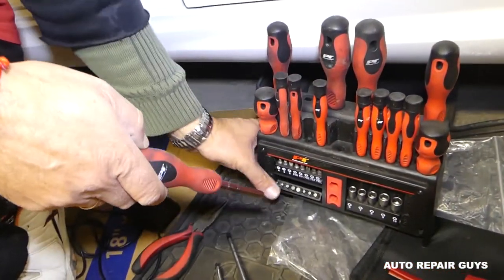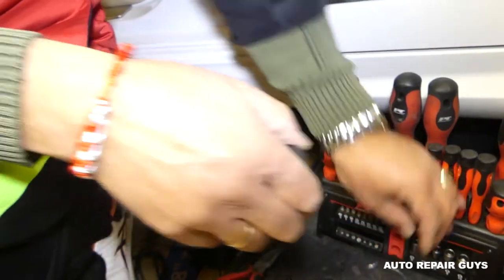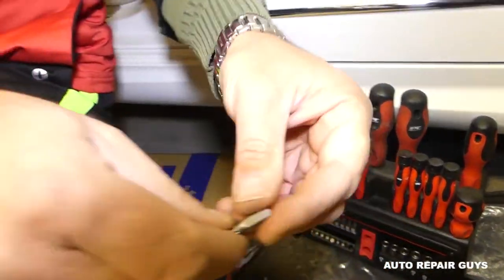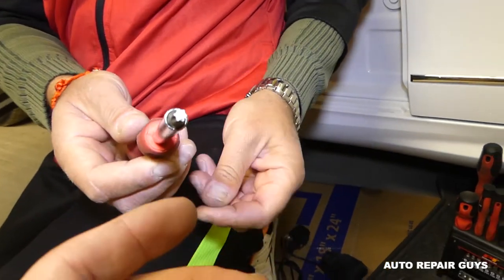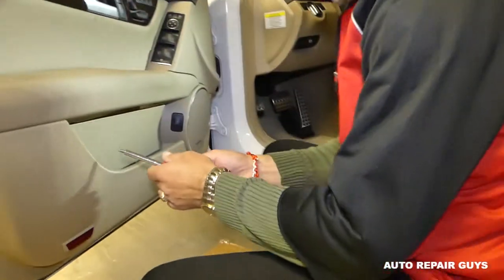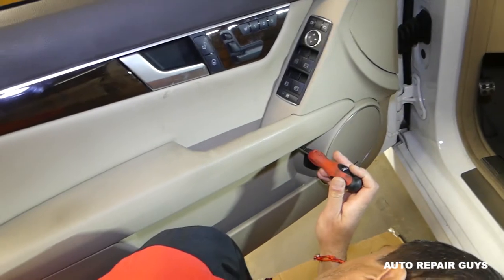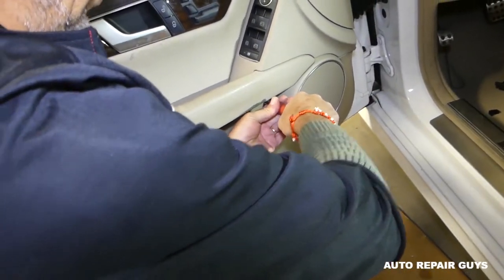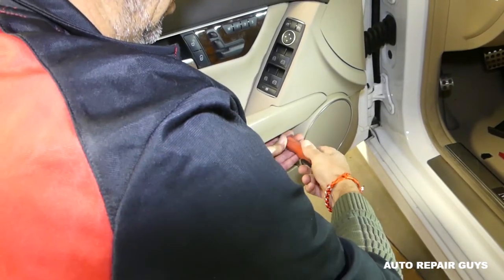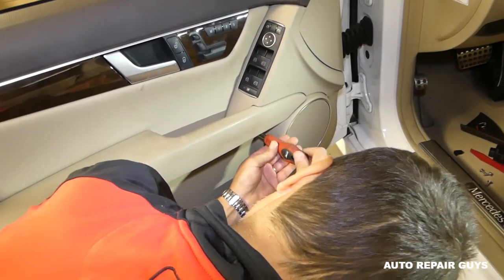Next we need a Torx screwdriver — this is the star-looking bit. We like it because everything stays together. Right here there are two screws. Go ahead and remove those — they're pretty tight usually.